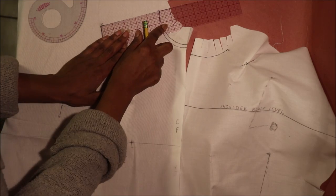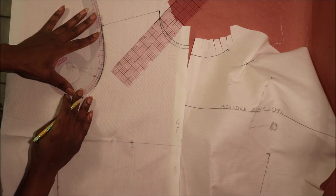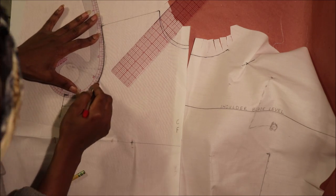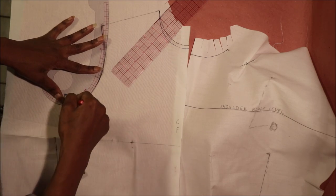Next, draw the shoulder by connecting the two points at the shoulder. From experience I know my shoulder is 5 inches in length, so seeing that my shoulder length was longer than 5 inches, I adjusted the length and redrew my armhole to blend into the shoulder.